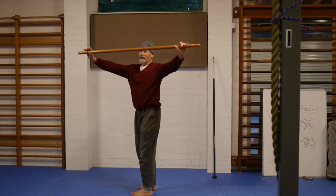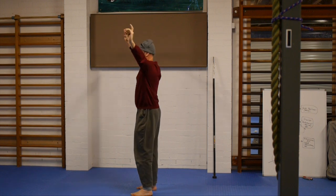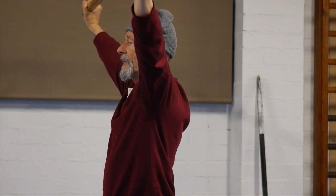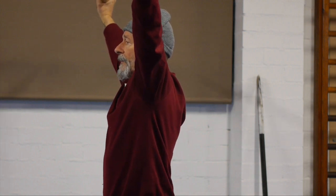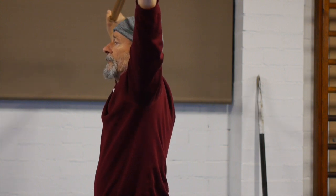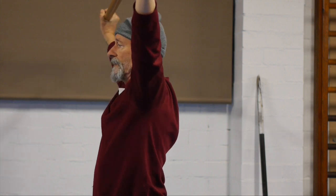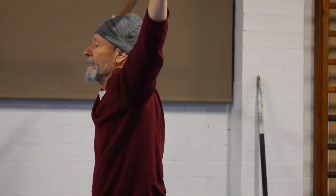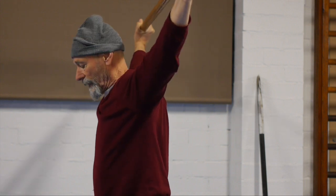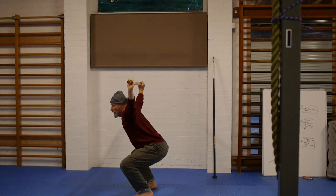I've got a bar gripped at a standard snatch grip width. I lift my arms up — notice it's still in front of my head — then press the arms off the body. At this point, watch the shoulders carefully: I pull the shoulders forward. I'm going forward and back to show you the movement, and now watch how the bar can move back easily in my shoulders once in this position.